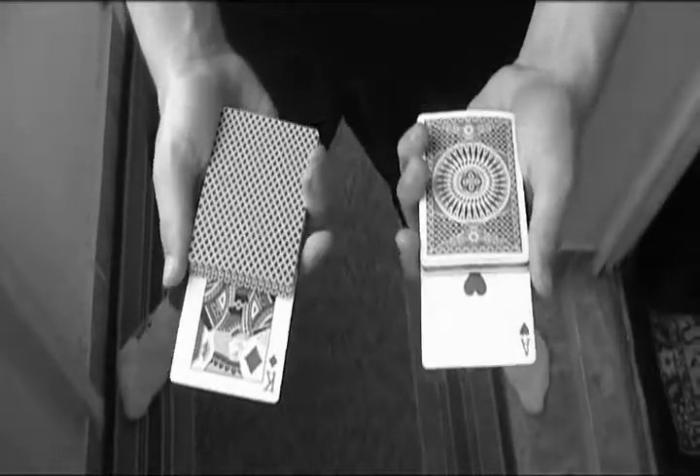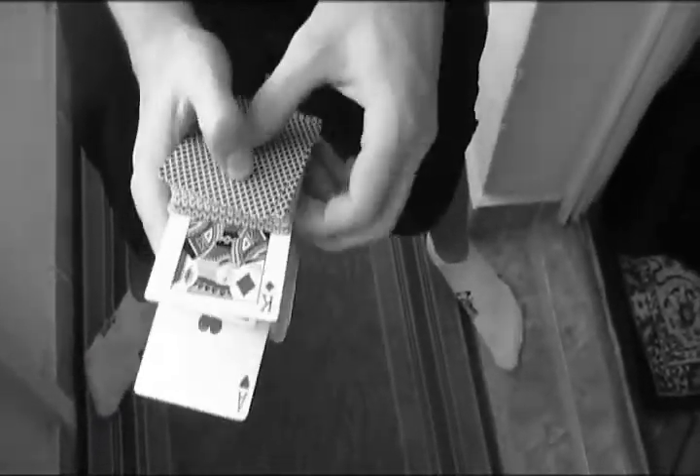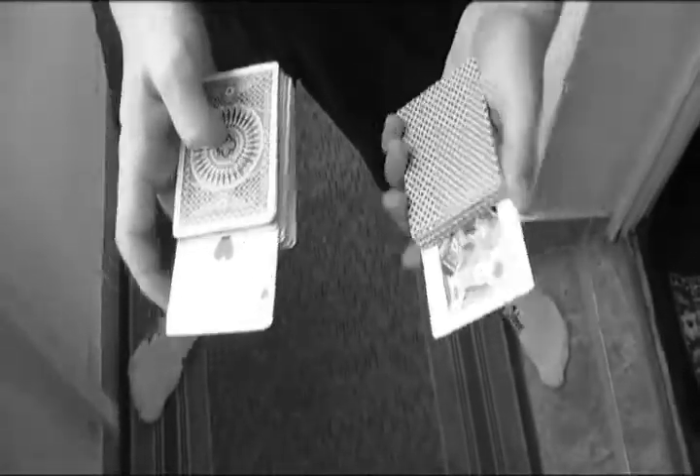One of my favorite tricks on the DVD is the most direct deck transposition I've ever seen. We start with the ace in the left hand and the king in the right hand. With just a riffle, now they transpose. There's no get-ready or any setups. It's gimmick in the hands and it's dirty magic in the cards.